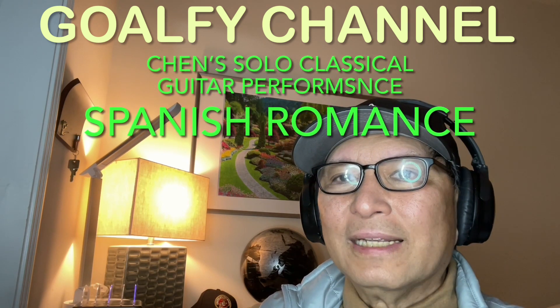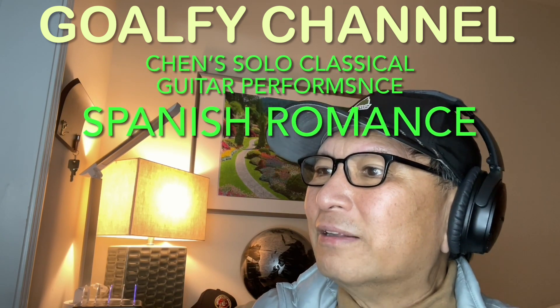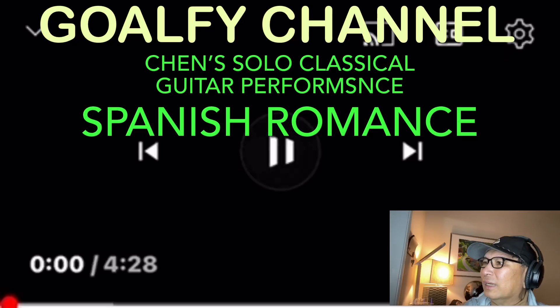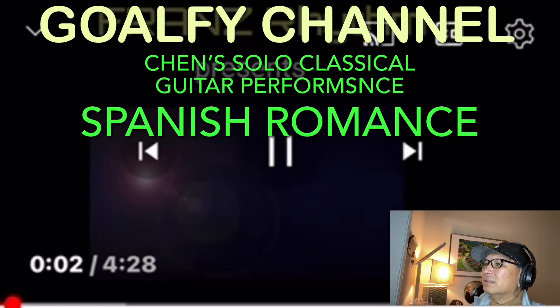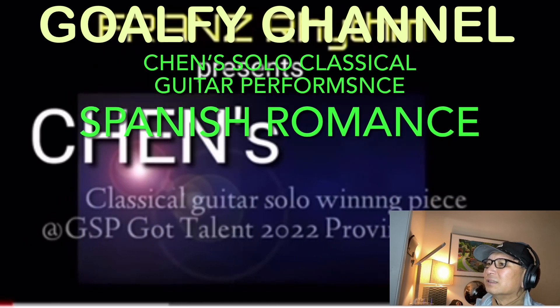Without further ado, let's go ahead and watch. I'll react to this video. Here you go guys. Ready? 3, 2, 1.